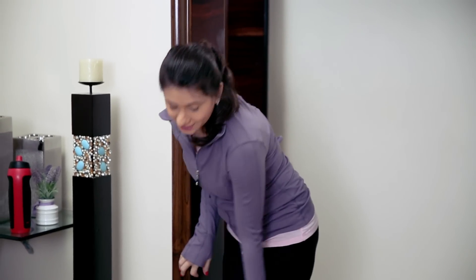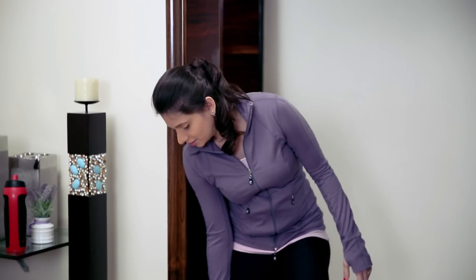Hi guys, just back from my yoga session. I need to get back my energy, for which I am going to make a healthy Vegetable Juice. For that, let's get the ingredients ready.